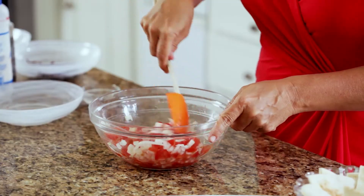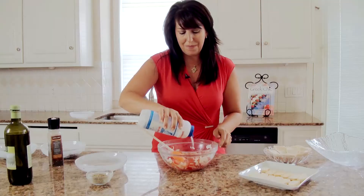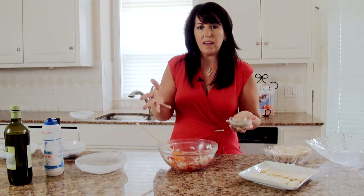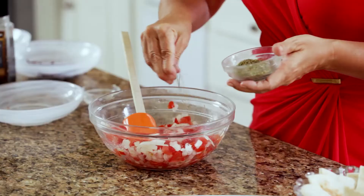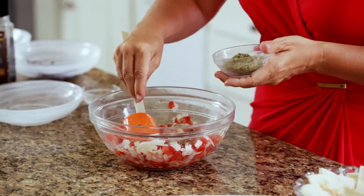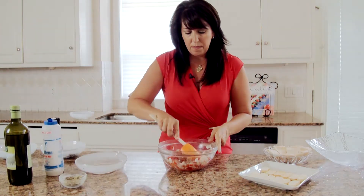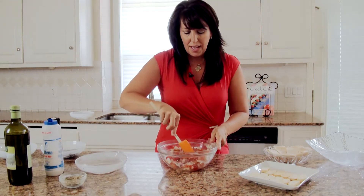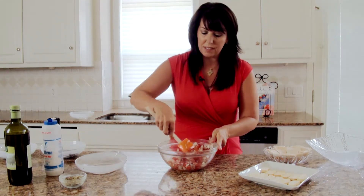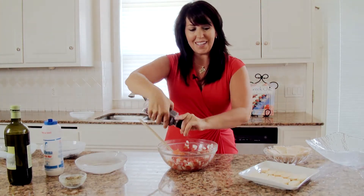Just mix it together, then add sea salt — one to two teaspoons to your liking — and then oregano, a nice Greek oregano or an organic oregano. I crush it up to release the flavors. I use about two to three tablespoons of oregano. Oregano really is the essence of Greek cooking and it has a beautiful flavor, especially with tomatoes in the summertime. Then fresh cracked pepper, again to your liking.